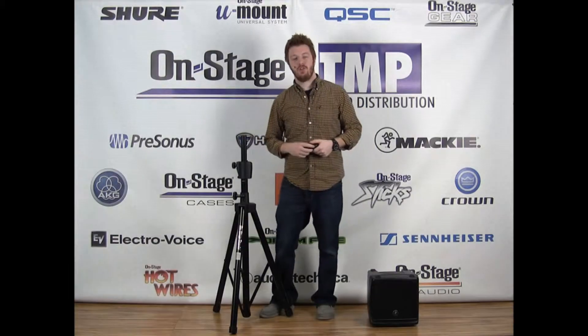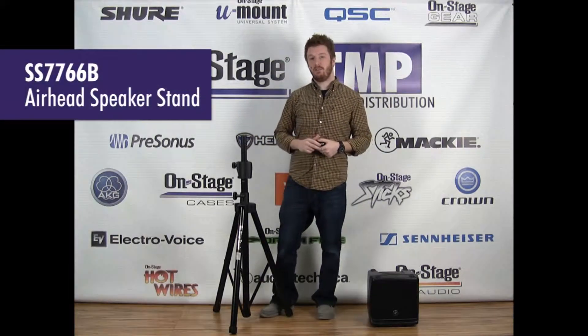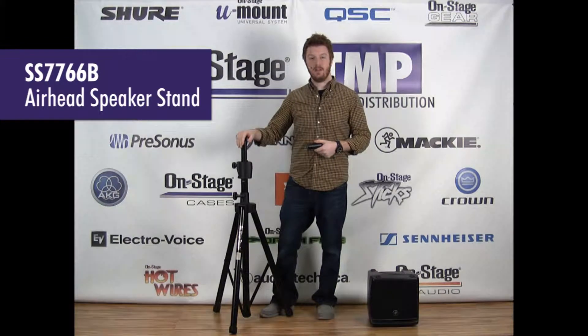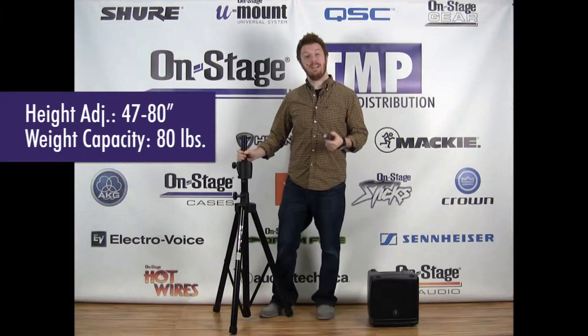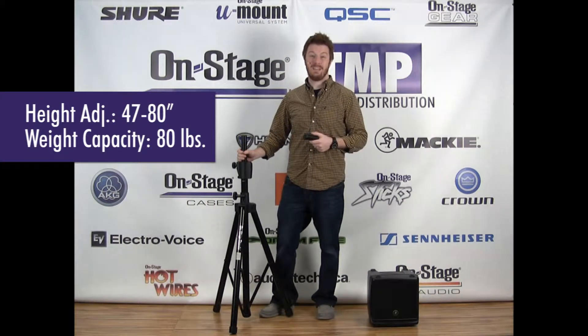Hi everybody, Jeremy here with OnStage to show you our SS7766 Airhead Speaker Stand. This is an all steel constructed stand and the height will adjust anywhere between 47 and 80 inches, and it can hold up to an 80 pound speaker.